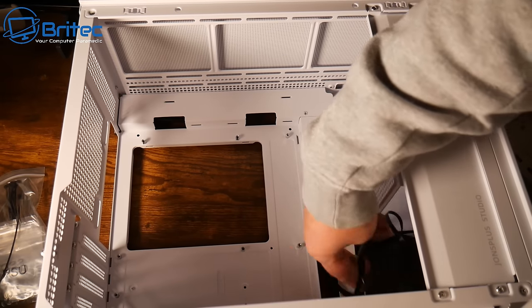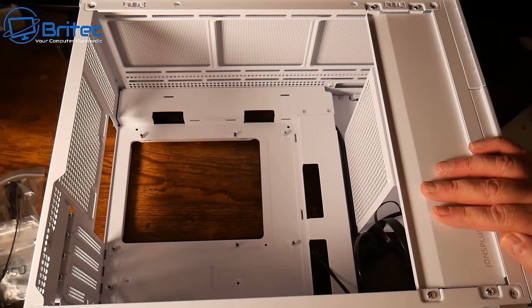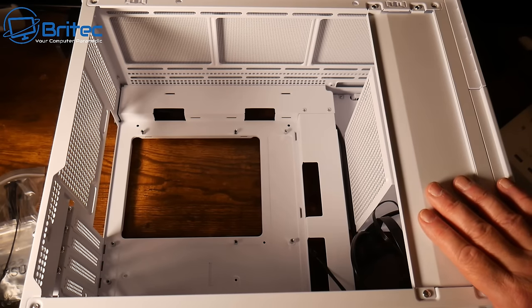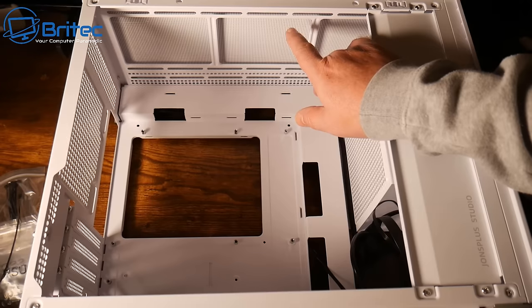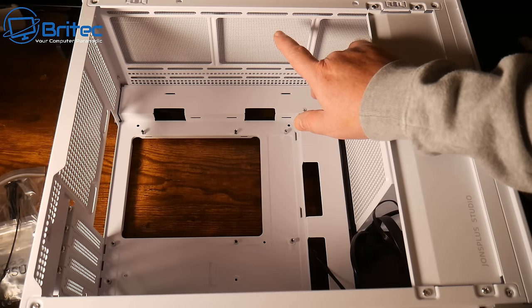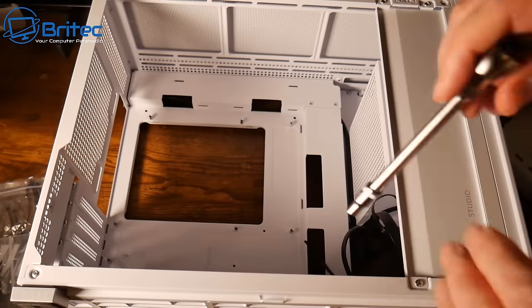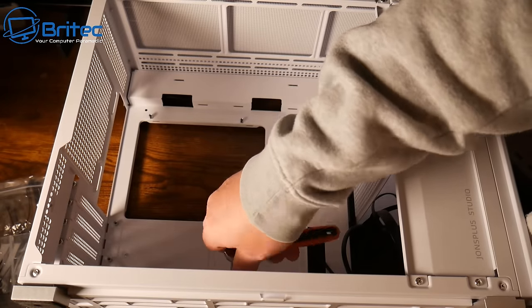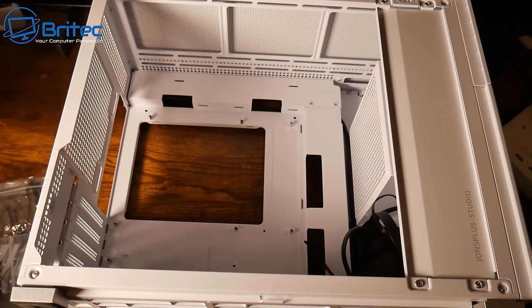I need to add a couple of standoffs for the micro ATX board, which do come included with the case, along with all the necessary screws. The case has a unique design with a 360mm radiator space at the top and a housing for the power supply that can slide up and down in three positions depending on what you're using in the top of the case. There are no rubber grommets for the cable management cutouts, but there is room for an exhaust fan. It's not a cheap case — it's in the £100+ range.